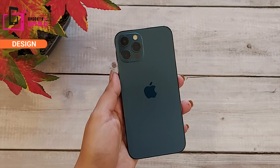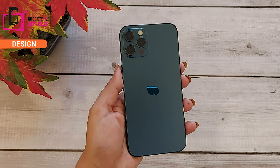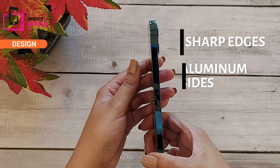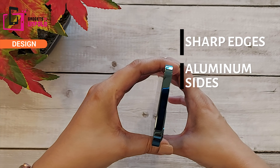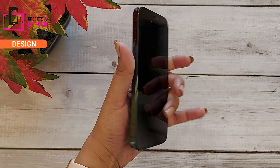Oh my god — it's a great design, it looks different from the previous iPhone. Sharp edges, aluminum sides — this phone is very premium. It's very handy to hold. With these sharp edges the phone won't slip, unlike curved corners. We got to see this kind of design in the iPhone 4 and 5.